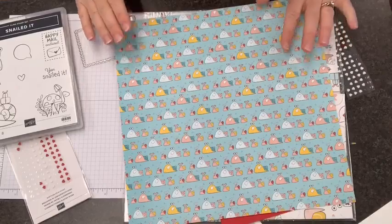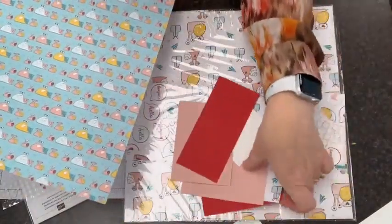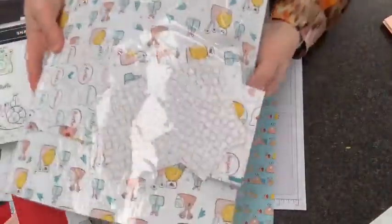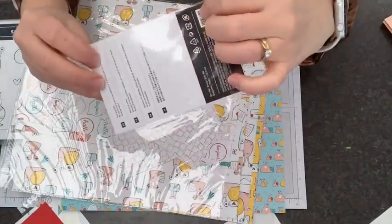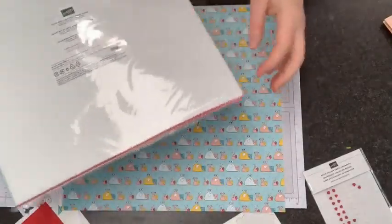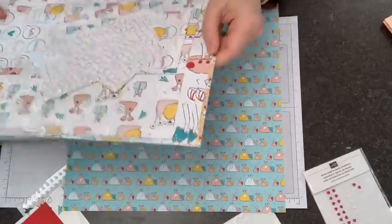Okay, so here's the DSP. I'm going to go through the cutting with you just so you have a chance to see it — sometimes once I've seen something I have a better ability to recreate it. If you haven't seen these papers, they are darling. You know my trick for using little packages like this: I don't like that gluey strip at the back, so I always slit them on the side so it's easy to pull things out, put them back in, and protect them. Some of the new DSP is packaged the same way, so same thing — I've started slitting it on the side.